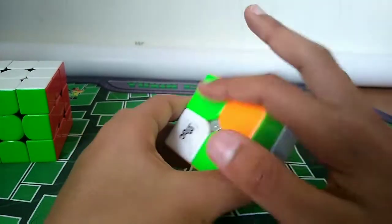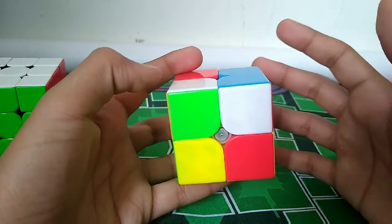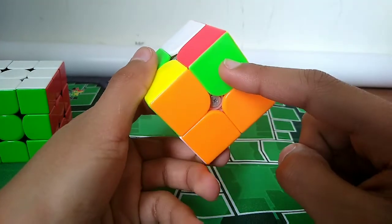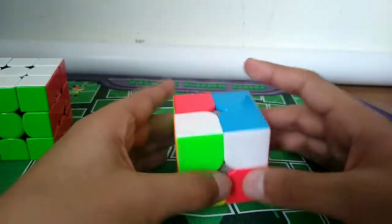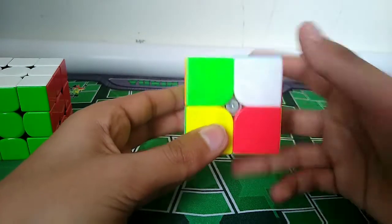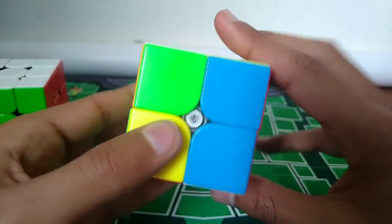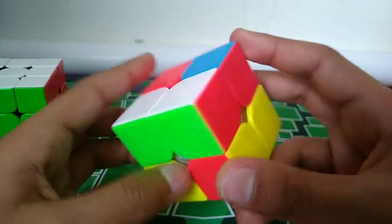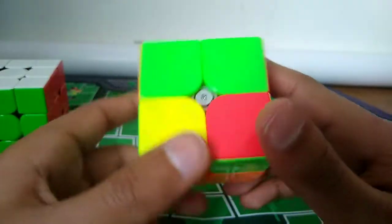Each piece - basically, whatever letter you memorize, in this case J - you have to get that sticker down to the target part without touching the buffer corner. For this one it's very simple: you can just move this down. As you can see, it went from here to here. Then you do your algorithm, and then reverse it, and as you can see they're paired together. You do that for every piece.